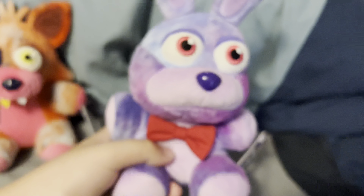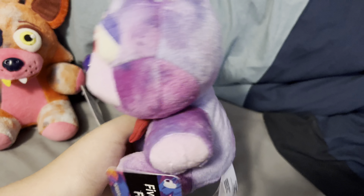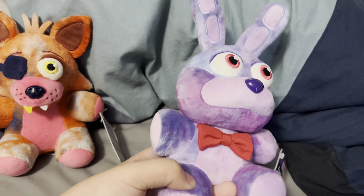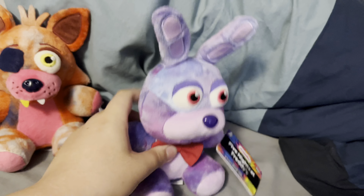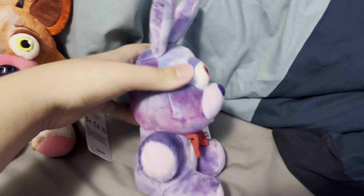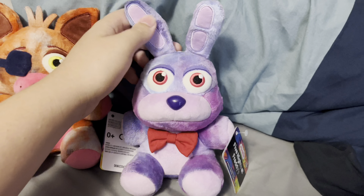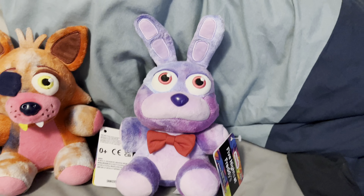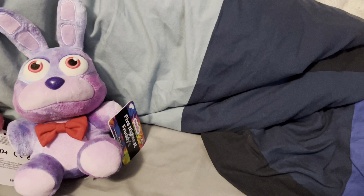Bonnie basically has this tie-dye purple and blue color. The thing about Foxy and Bonnie is the tie-dye colors they chose all seem to blend with the original color — none of it seems new. Bonnie's secondary color also kind of seems to be the same as with no tie-dye, which is also the case for Foxy.